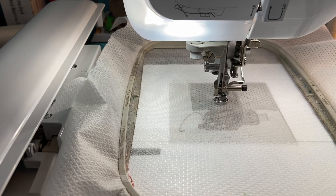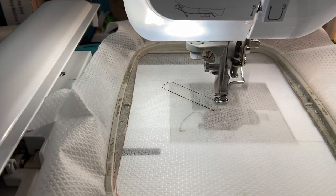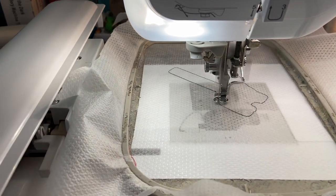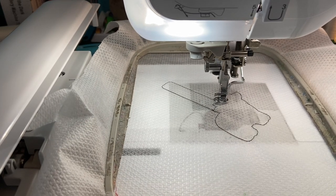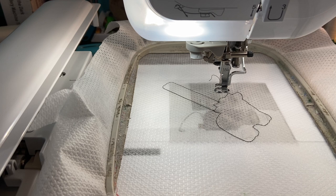I am using the black thread because it does outline in black and I'm able to see the black thread much easier. I am using a cutaway mesh stabilizer — many of you may not be familiar with that. I'm also using a vinyl on here. I just went through my stash bin and found this vinyl in there, so I thought this will be perfect for the cow design.